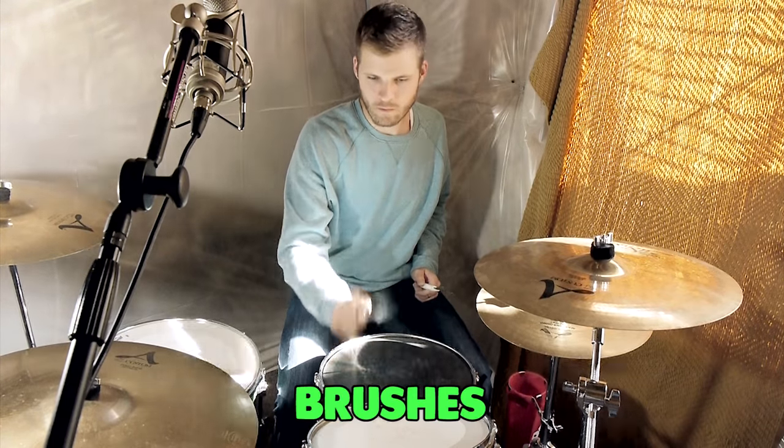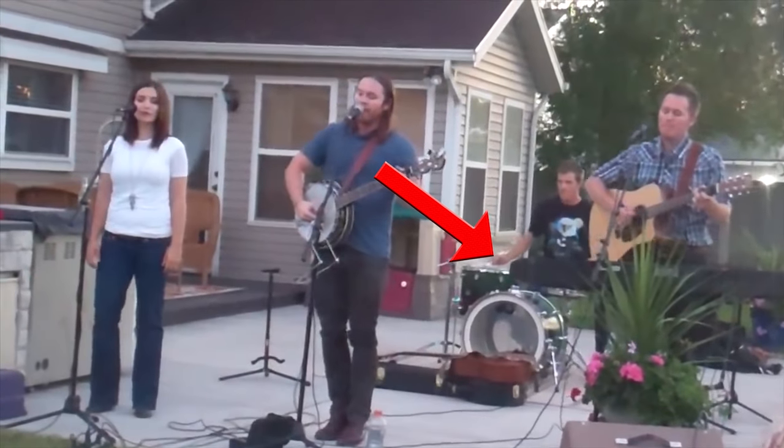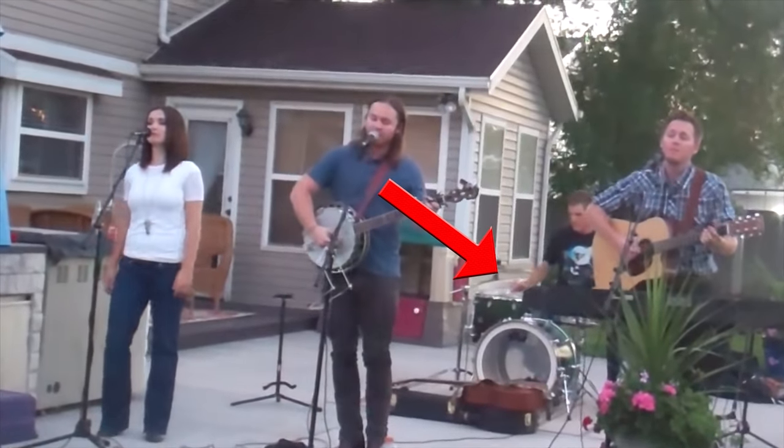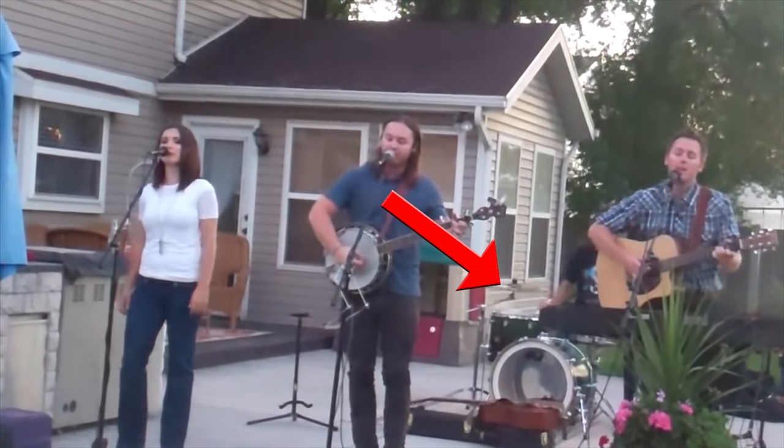The brushes are obviously the most unique of them all. You can do some unique things with these drumsticks that you can't do with the others — like take advantage of the fact that it's a brush and you can brush it across the snare to get a brushy sound. In the folk rock band that I used to be in, these came in handy for a couple of songs on the album, and I'd pull them out for those songs at shows. It adds some dynamics to the drums, which I think is very important depending on the genre you're playing.